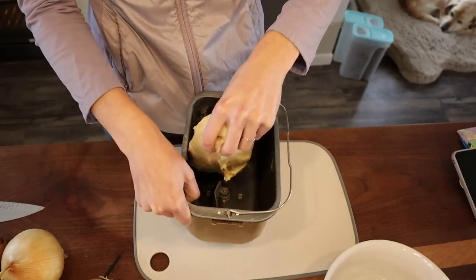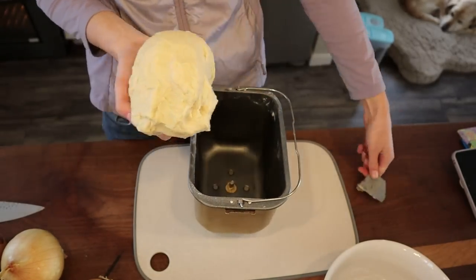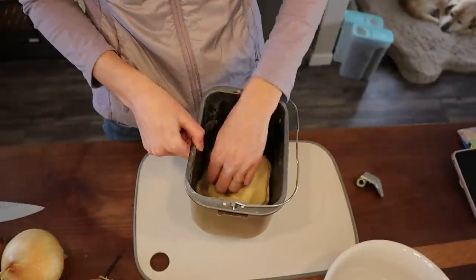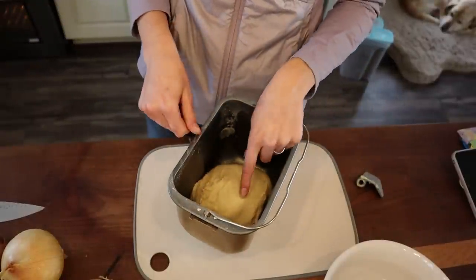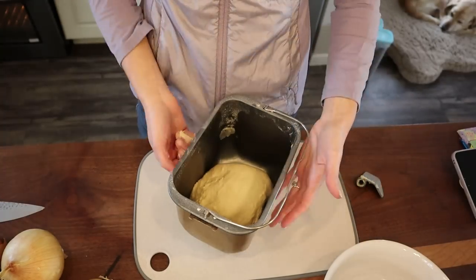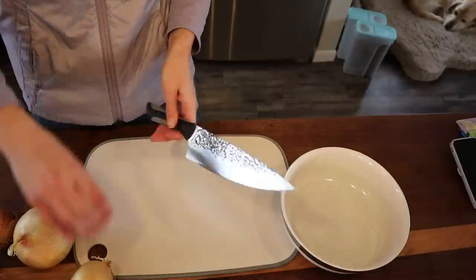This is why I love doing dough in the bread machine — it's perfectly kneaded and looks beautiful. I take out the hook, put the dough back in, and stick it in the oven with just the oven light on for a couple of hours to let it rise. We'll do a double rise.